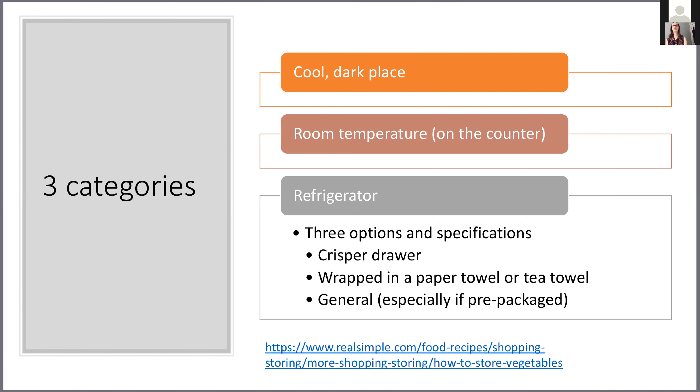The three categories for storing fresh produce are: first, a cool, dark place — not in the refrigerator, just somewhere in a cupboard or cabinet that's dark and cool. Second is room temperature on the counter — for example, my cantaloupe right now, alongside bananas and a couple of fresh mangoes, which are fruits that could stay at room temperature for their entire time until you eat them. Third, and where you're going to store most of your produce, is in the refrigerator.